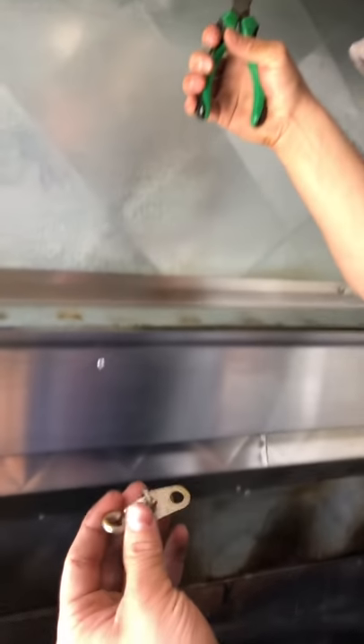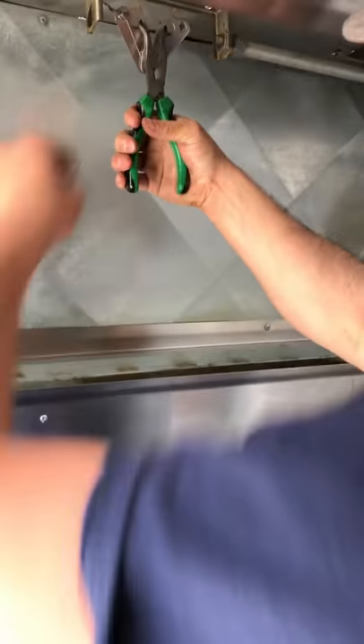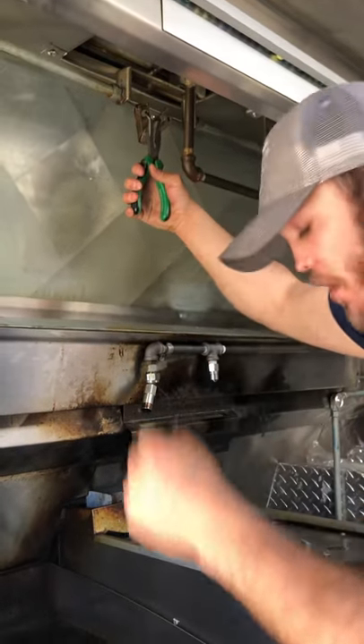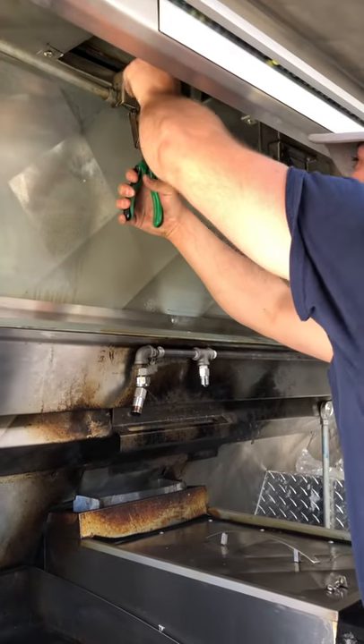The links start to fluctuate over time, so they get changed out on every six-month basis. These are your heat detection links. If it burns hotter than 500 degrees in here, it will separate the link, causing the system to go off. So this is how the system works — 500 degrees is the threshold.